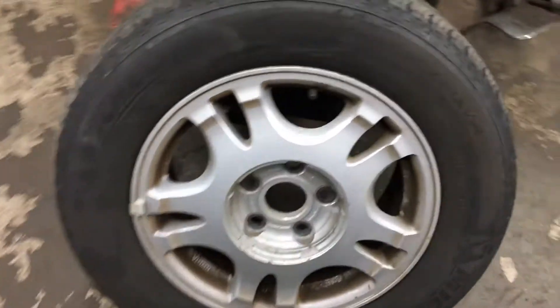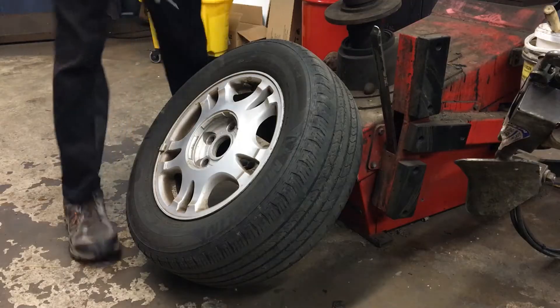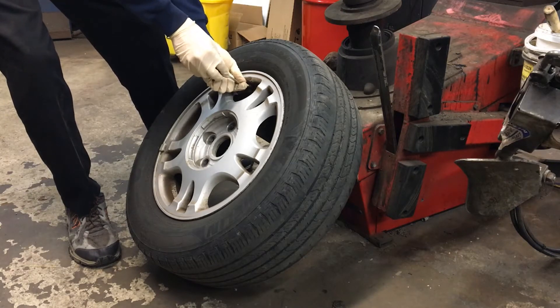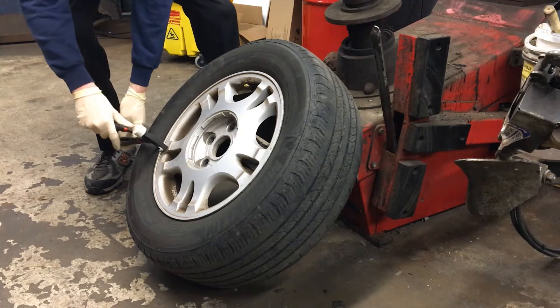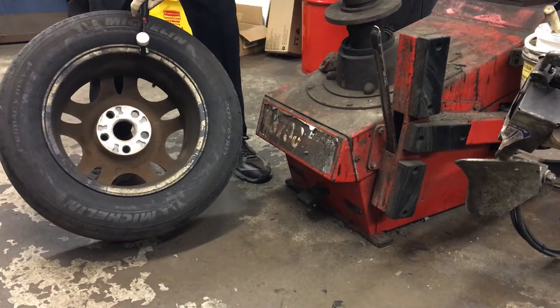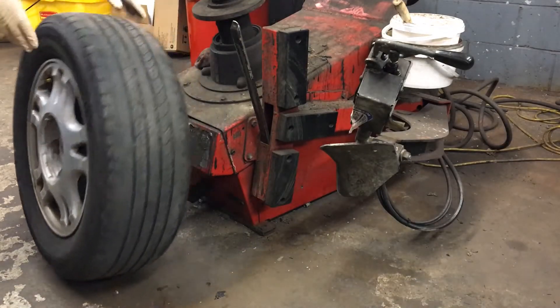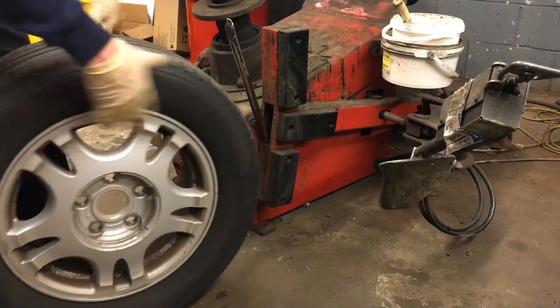I've got one of my tires here. I'm going to take the valve core out of it, let all the air out, and while the air is coming out I'm going to take off any wheel weights that are around the rim lip — that way we don't drag them with the head of the tire machine and damage them. Once all the air is out of the tire we'll come over here and break the bead, being really careful to avoid our valve stem just in case this has a tire pressure sensor on it.